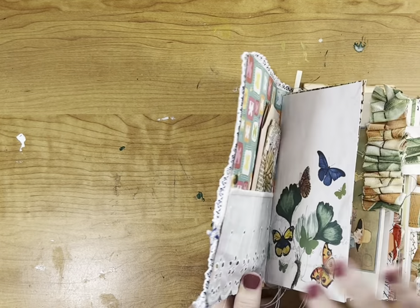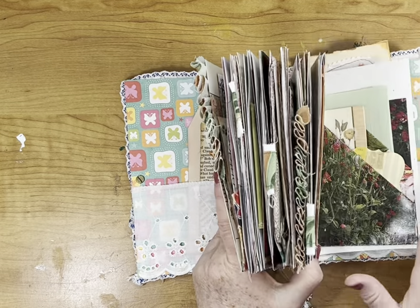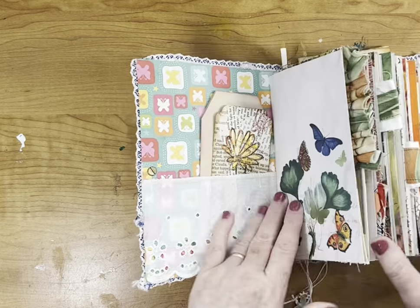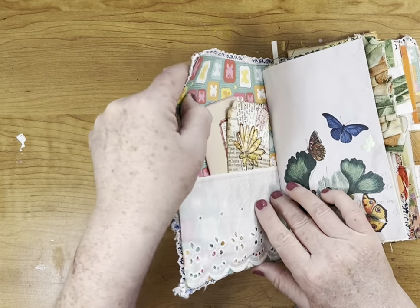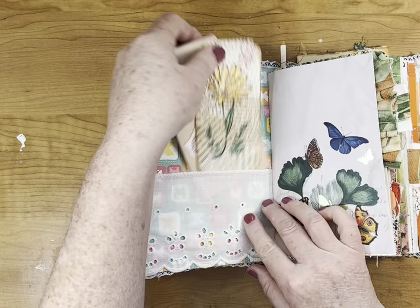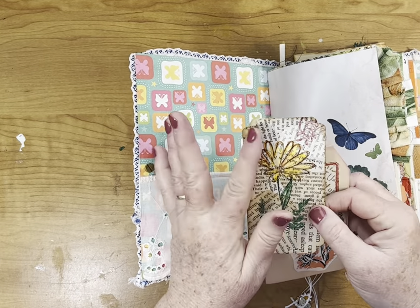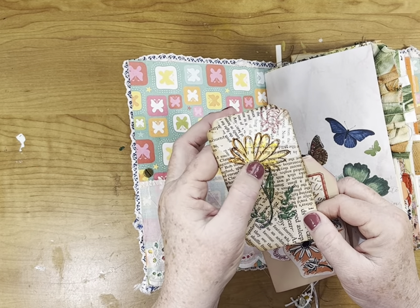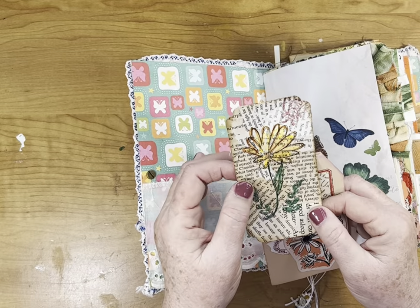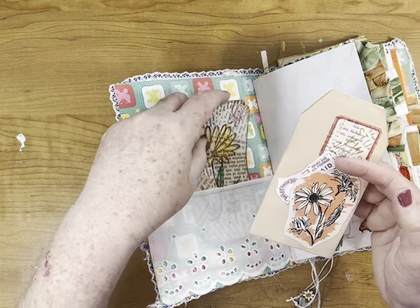Let's look inside. I put an eyelet panel all the way through the cover, so you have pockets in the front and pockets in the back. This is scrapbook paper and it makes the cover really thick. In this pocket we have a tag made out of different colors of book page — I stamped on it and did some watercolor pencil on there.